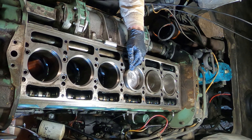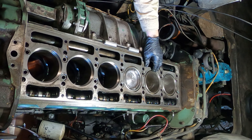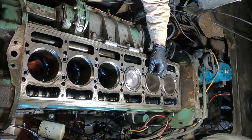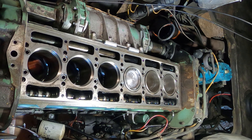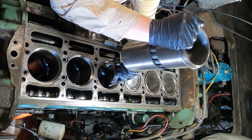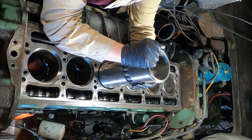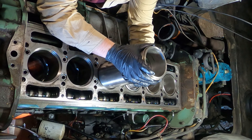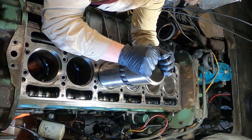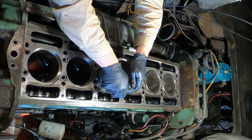You're almost there. Keep going. Okay, right there — that's quite good right there. Just a little bit further? Right there. That is precision right there.